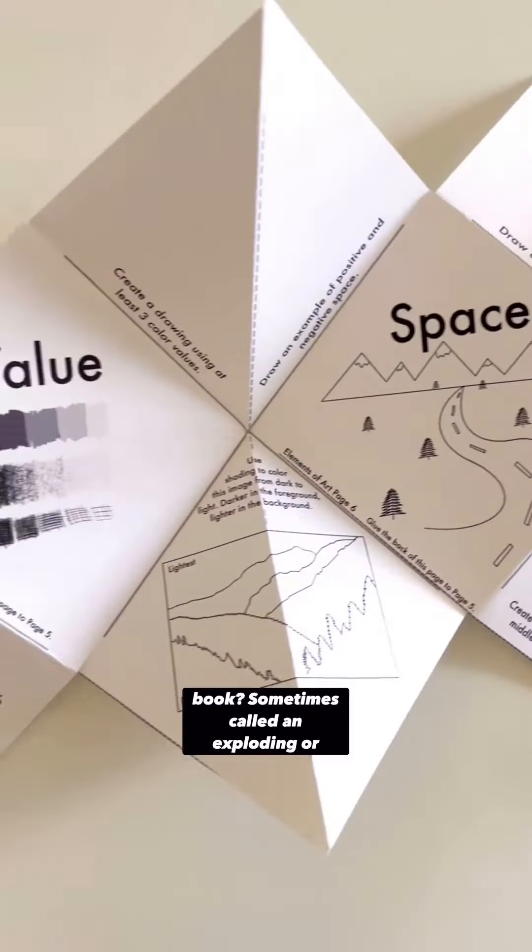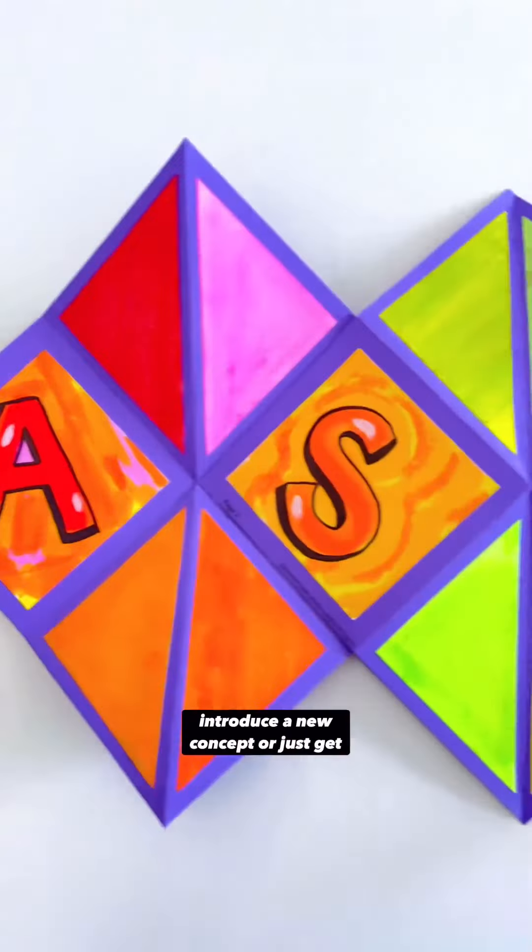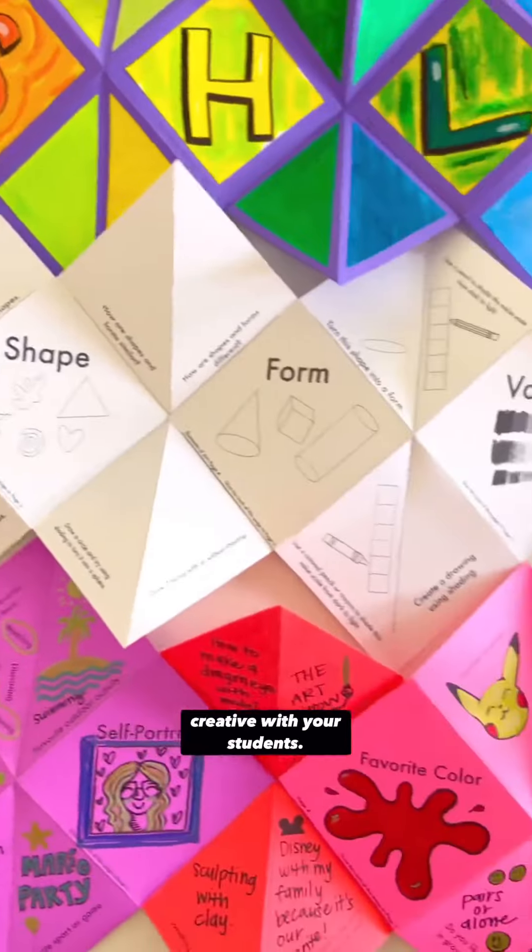Have you ever made an origami accordion book, sometimes called an exploding or squishing book? These are such a fun way to introduce a new concept or just get creative with your students.